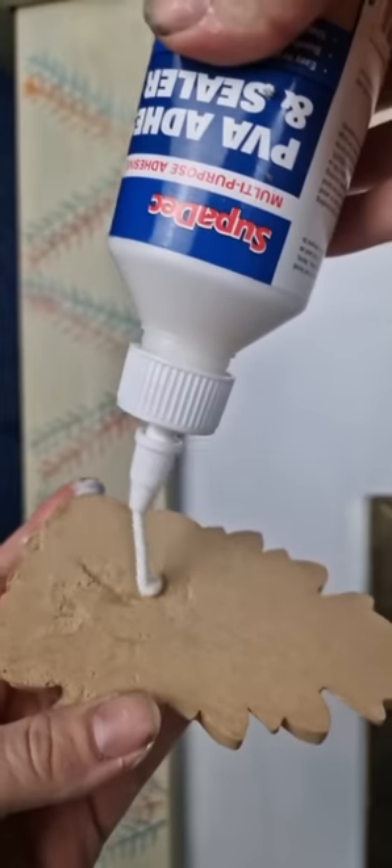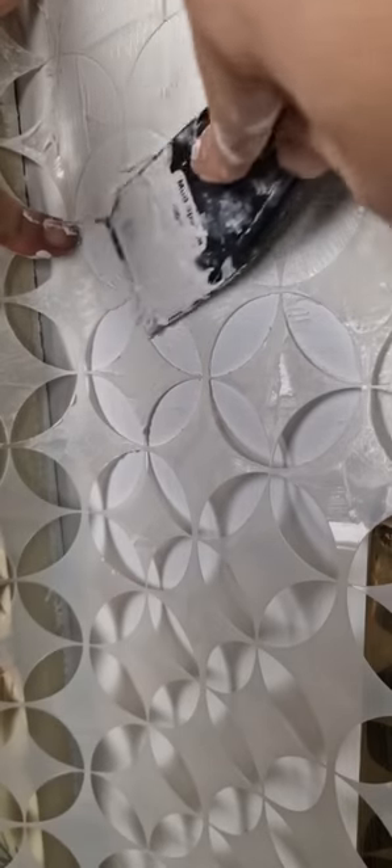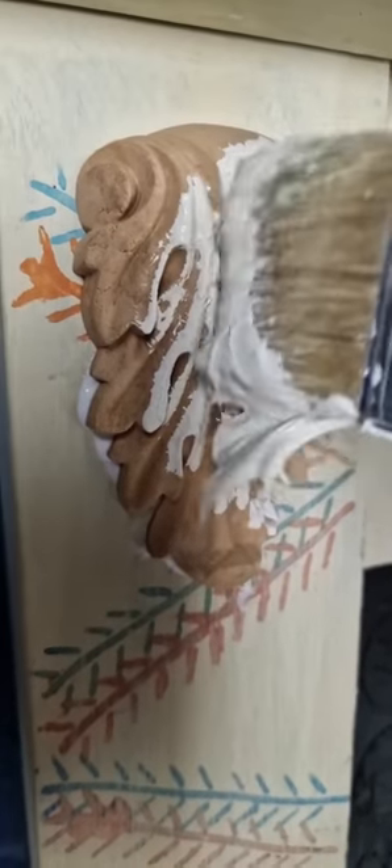I then applied a wood bend applique for extra interesting features. I then added some raised stencil with Dixie Bell's mud. Stippled on some Dixie Bell Silk Mineral paint in Anker. Painted over the wood bend in white cap to make it look like it's all one piece.